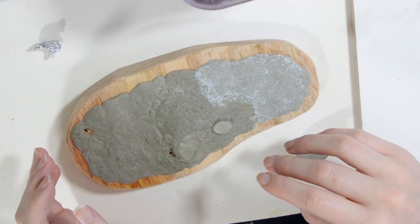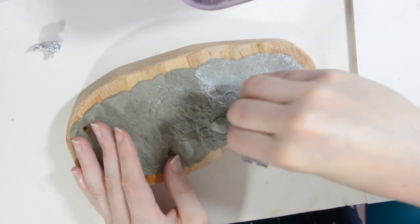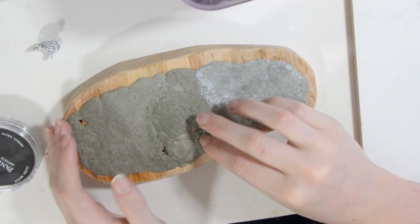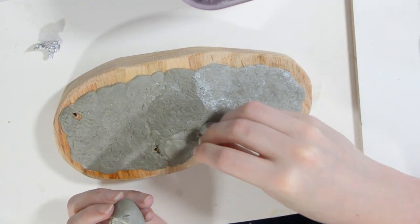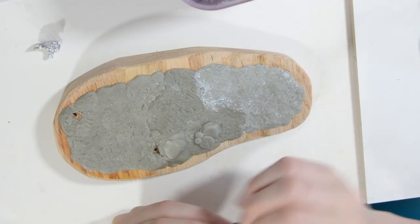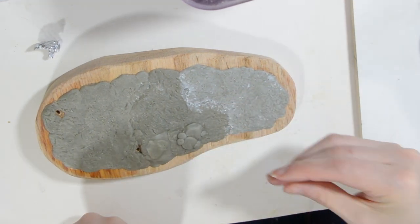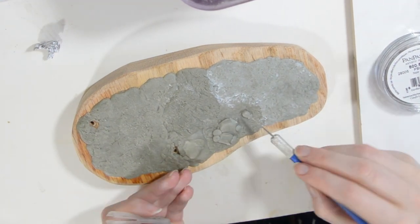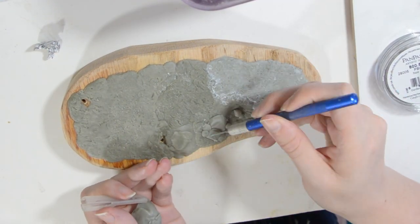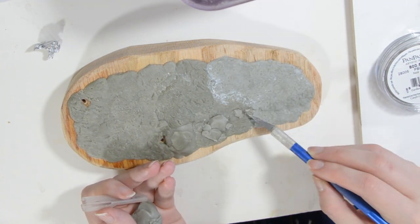I want to add in some rocks, so I place blobs of epoxy and then use a flat surface to press random angles into it so it isn't perfectly round. Here I'm just using a pastel pan. Then I can go in with a knife and cut the edges off. I repeat this over the whole base in various sizes, making it look natural — which is pretty easy because rocks are random.